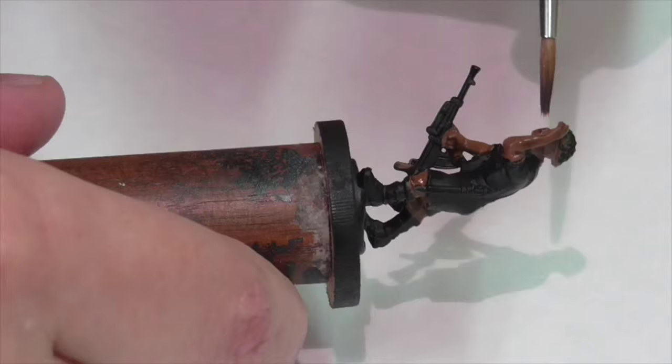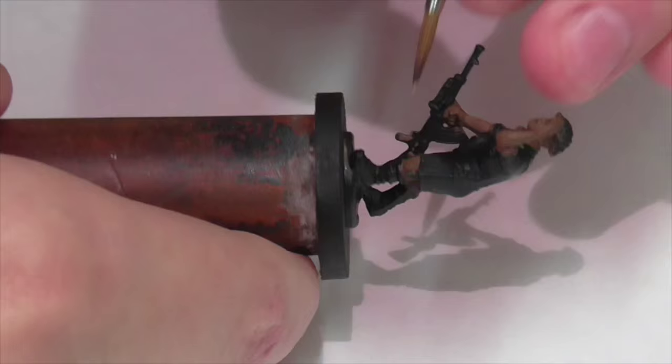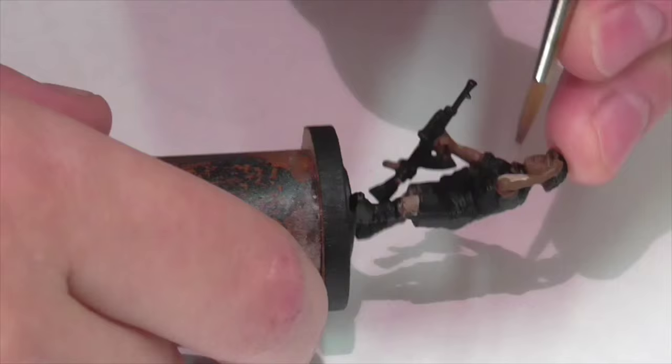I'm then going to apply a wash — it's about 50/50 Reikland Flesh Shade and Agrax Earthshade to the model. I've now lightened my flesh tone by taking some of the beige brown and mixing in some Iraqi sand, but I didn't mix in too much Iraqi sand because I still want it to be reasonably dark. We don't want to make too stark a transition. We do want it to look tan, so that's why we're keeping it subtle.